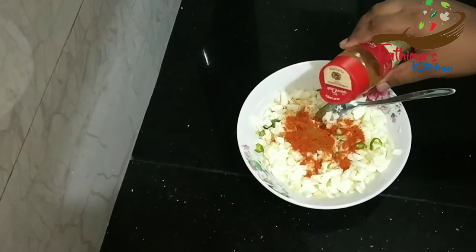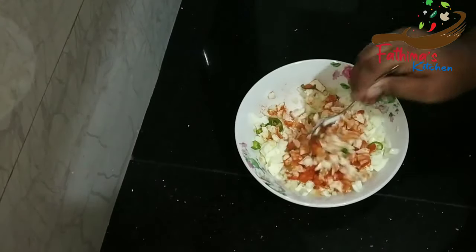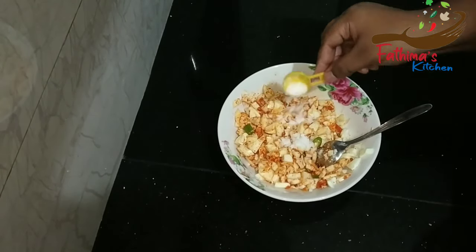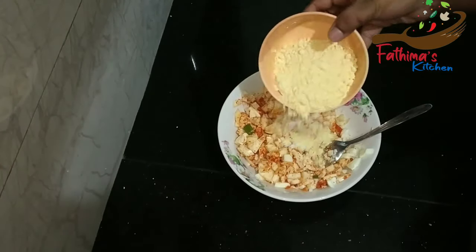Let's go get a chicken. Now I will cut the color. This is a little color.